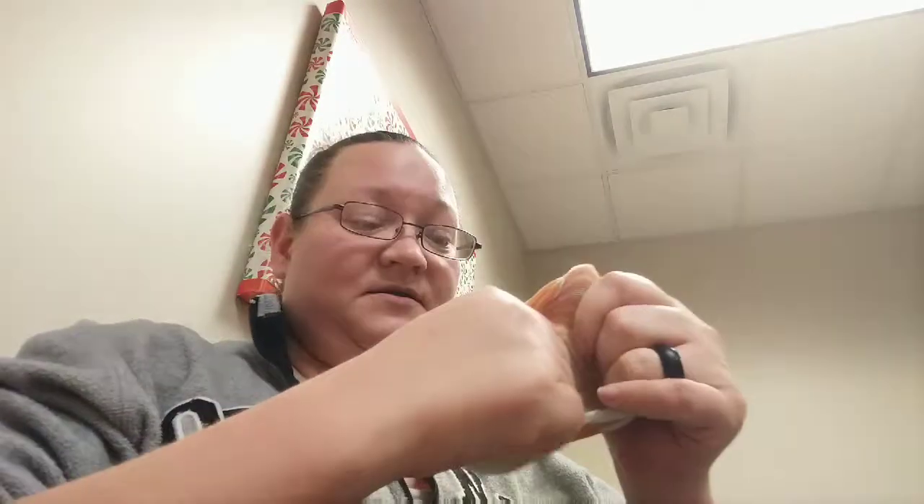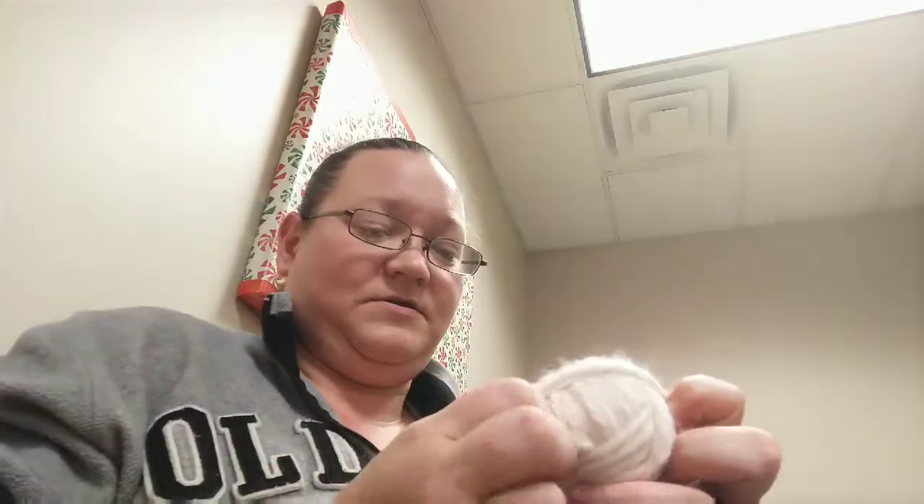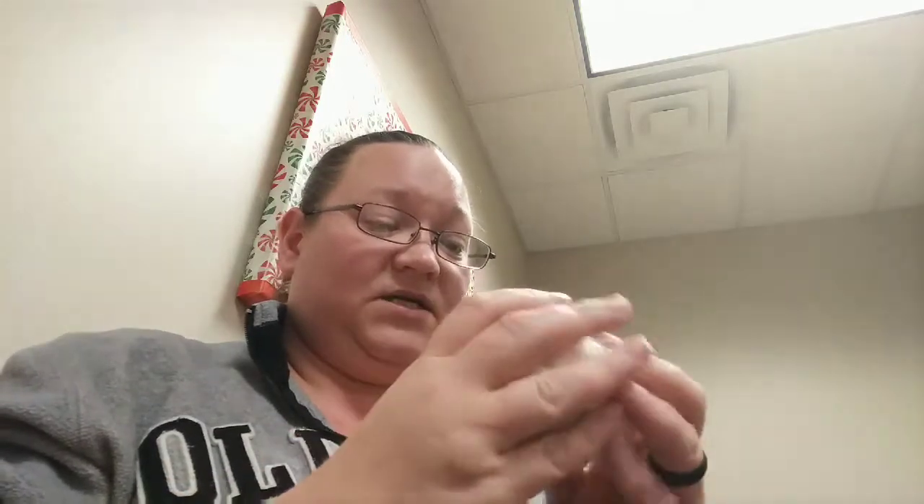Once I've got all my balls made — see, these were Skye's old socks that I could never find the second match to — I stuff the ball in, and some of the ball came apart. So I've got to fix that. Keep that in mind when you're stuffing the ball in your sock.